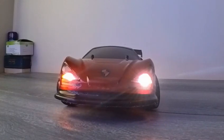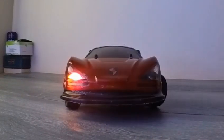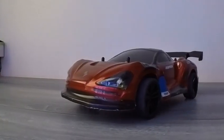The Stani RC drift car. This is a remote control car. It's 1/16th scale. It's a high speed, fast, four wheel drive RC car.